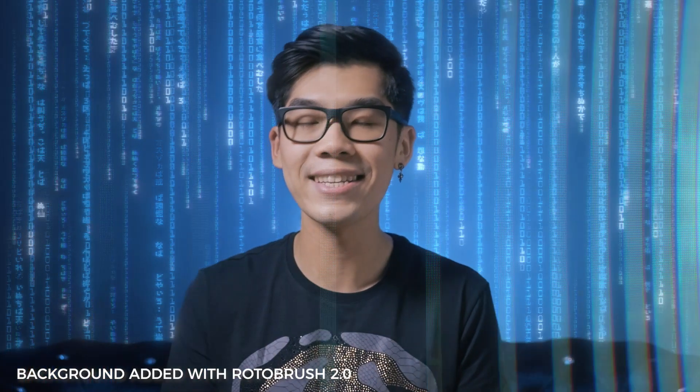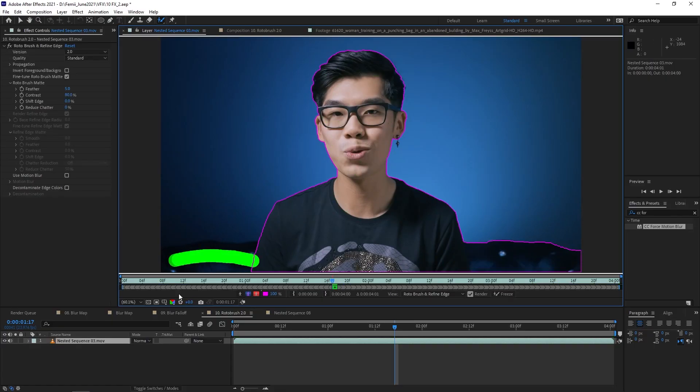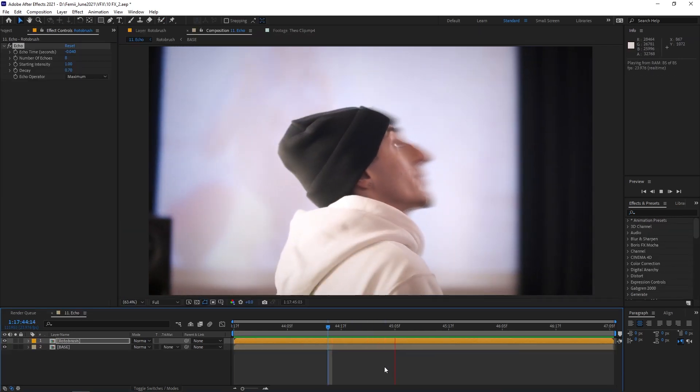I'm talking about Rotobrush 2.0. This beast uses artificial intelligence to find the edges of what you want to roto, giving insanely clean results when rotoing tricky things like hair. I used to use the pen tool and mask things frame by frame like a peasant. Using artificial intelligence to take the weight off my shoulders is the future. Although it's a tool, getting a clean roto opens the door to so many insane effects — for example, you can cut out a person and add an echo effect to get something really trippy.